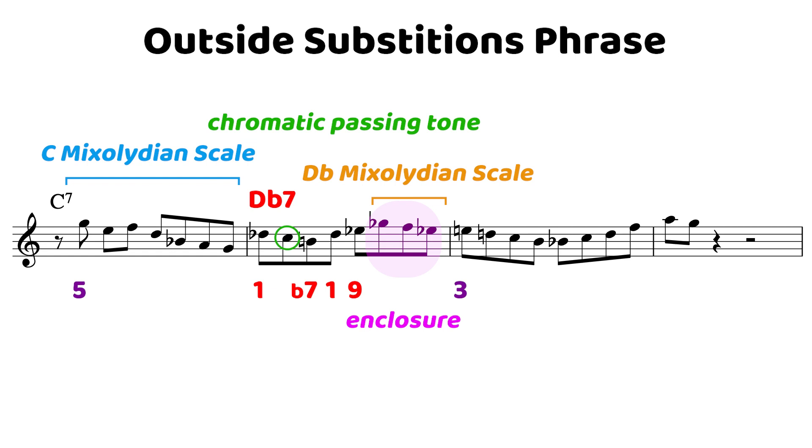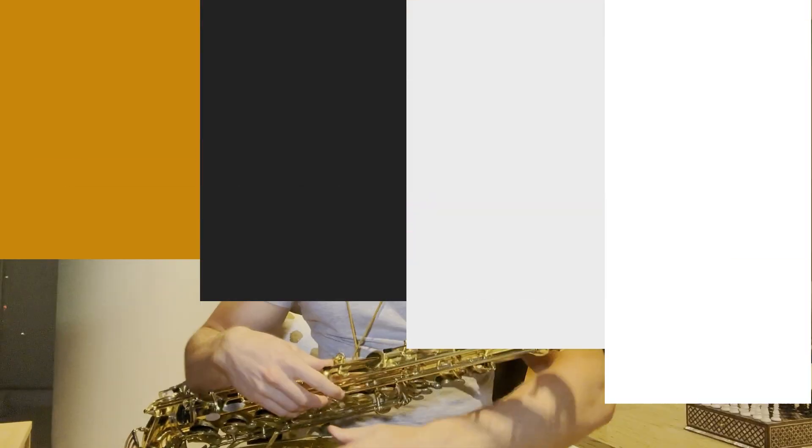From there we're back to our C Mixolydian scale — it descends, lands on the 7th on beat 3 before resolving to the 5th in the next measure. It's important to note that when you imply outside harmony, you are creating much more tension, so that resolution becomes all the more important.